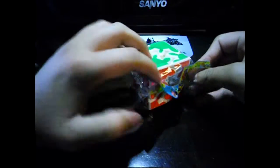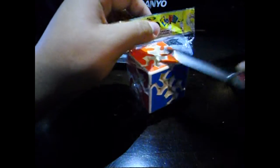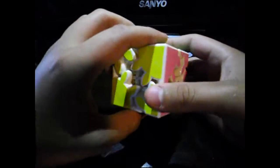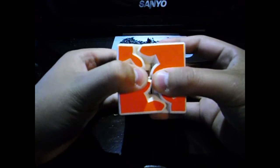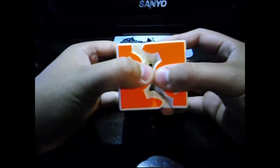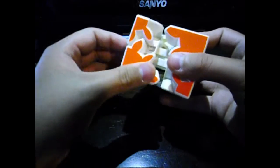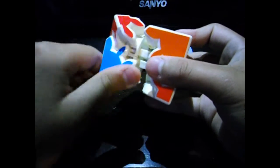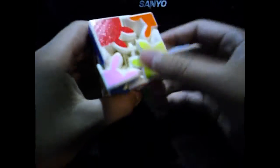Oh nice, look at that — just got this package in. I'm serious, this is nice. Fight edition cube — oh look at that! That's cool. Let's see... oh nice, oh nice! It turns fine, it's a little stiff but I'm okay with that. That is awesome, check that out.